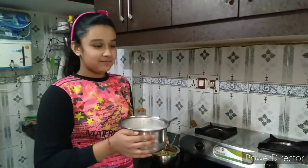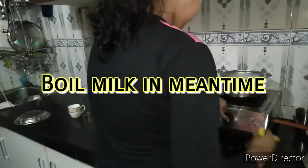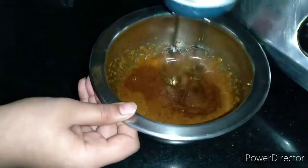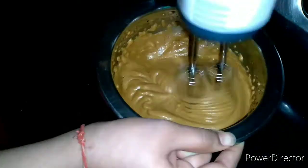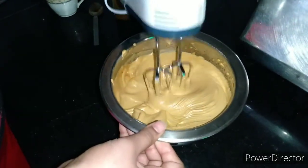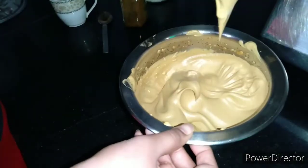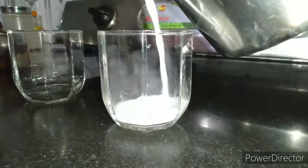In the meanwhile, boil the milk. Now add sugar in it.